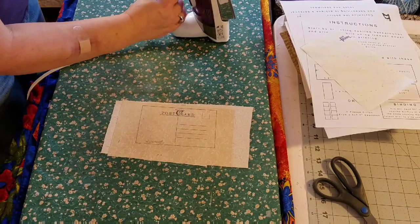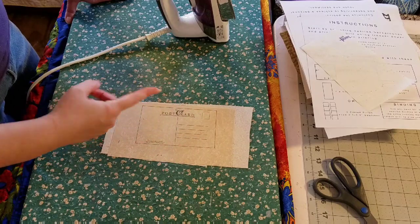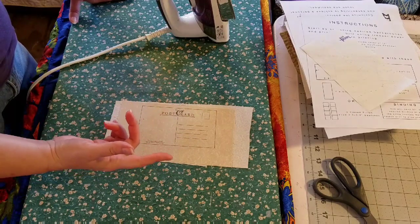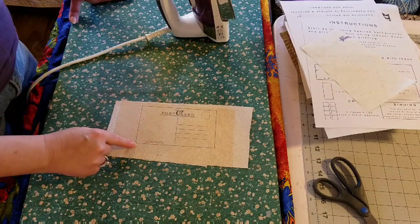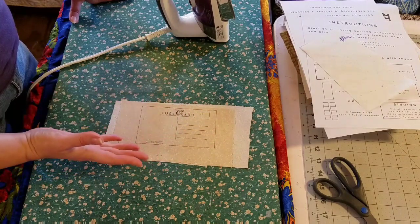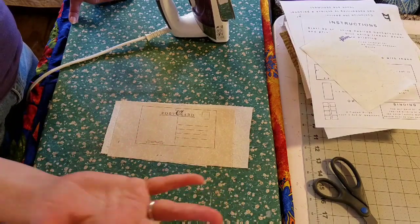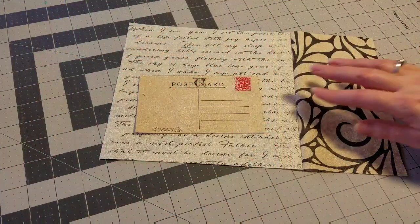I'll peel the back off of the heat and bond light — you can see the adhesive, it's the shiny stuff left on there. We're going to adhere these two pieces together and heat set that, basically gluing them together. Then I'll take my rotary cutter and cut out my postcard on the lines, and take a decorative stitch or zigzag stitch to go around the outside of the pocket so that it stays together through long enduring use.